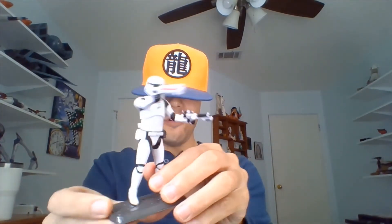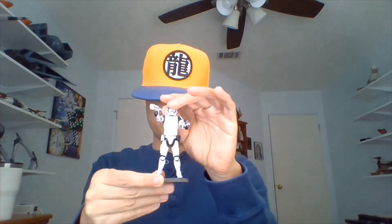I do have quite a few action figures from the sequel trilogy. I found this guy in one of my bins the other day and thought, you know what, I really need to start taking some looks at figures from the sequel trilogy, because I do enjoy quite a few of these as well.